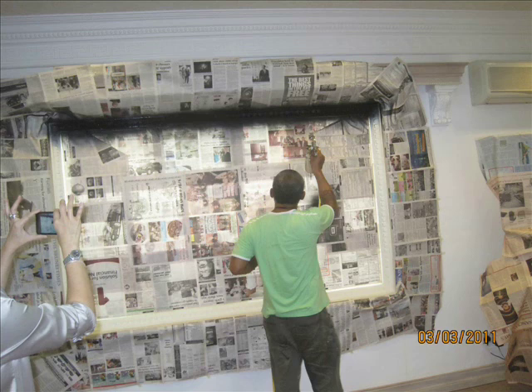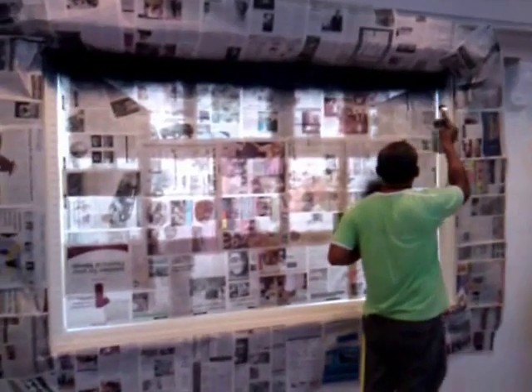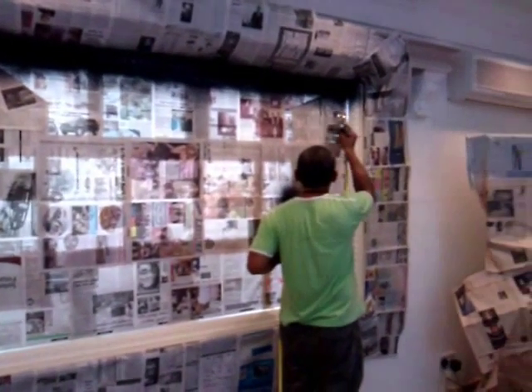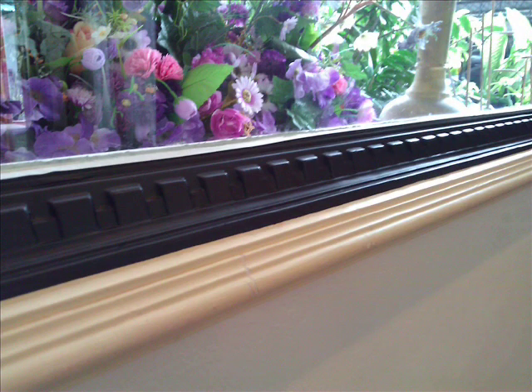All the surrounding areas have been protected with newspapers, and he has started spray painting the black border. This is how it looks immediately after spray painting — it's still wet. And this is how it looks when it's dry. It becomes matte.